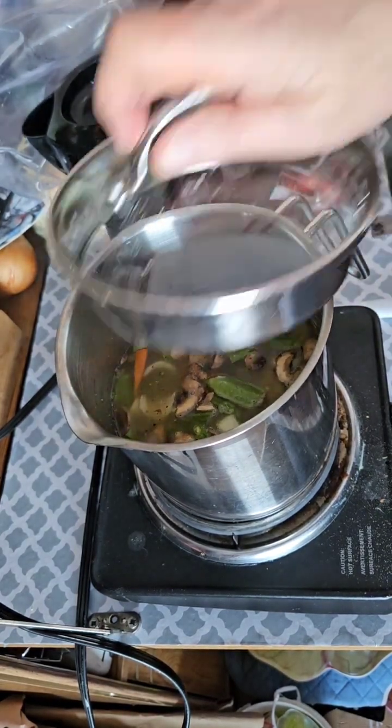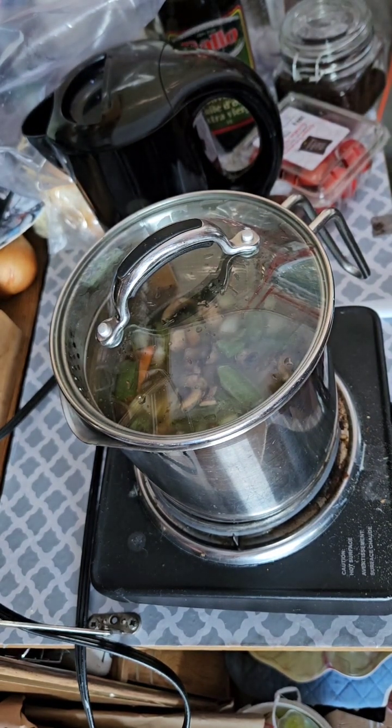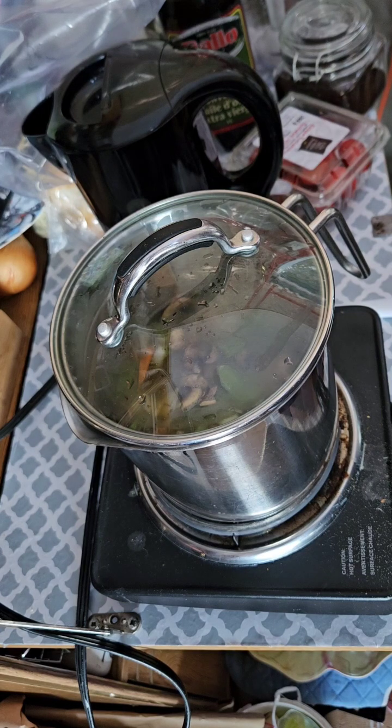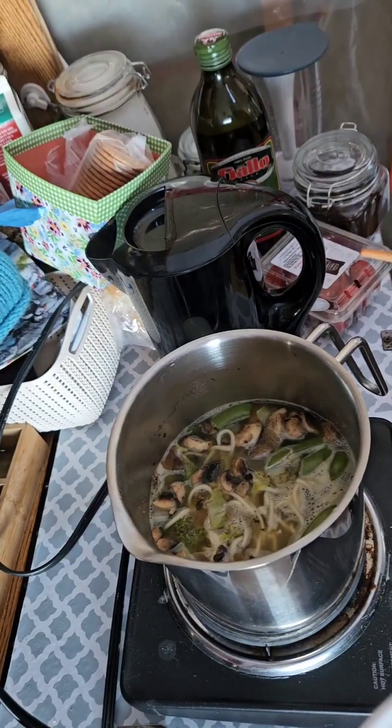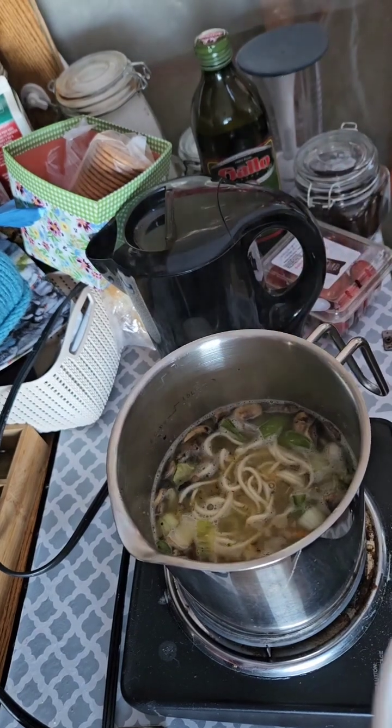And we're done — we'll just wait for the noodles to cook. See you at the table. Soup's ready! Look at that. Isn't that delicious?